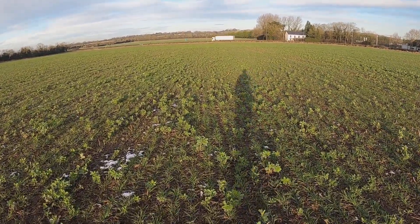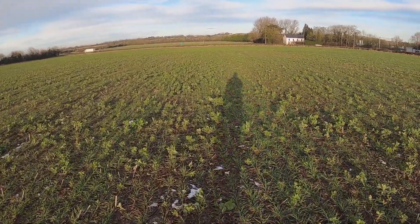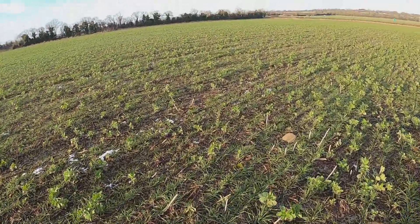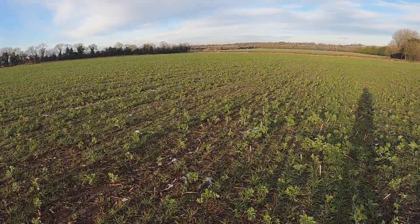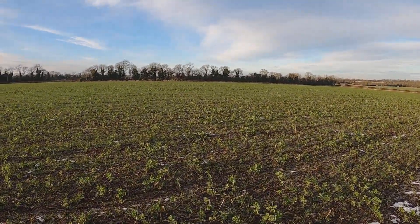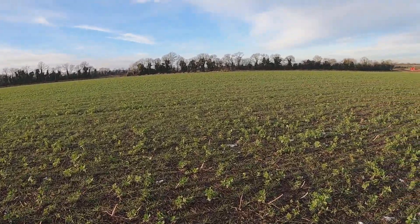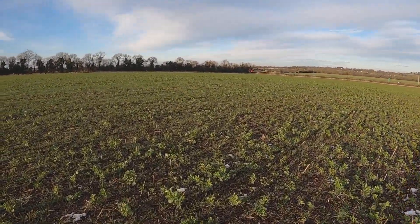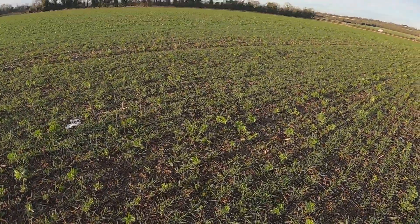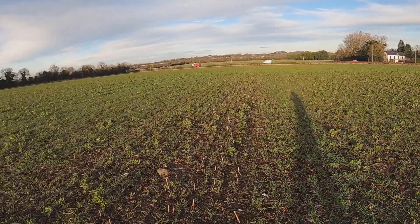Looking very nice to be honest, I think very happy with this one. Some volunteer beans in it alright, but as happens when you direct drill after — especially with the disc drill — you don't tend to bunch the beans up like you might do after a plough. You get them in rows so they are all just nicely distributed. They are not doing any smothering or shading of the wheat and more than likely only doing some good for now.